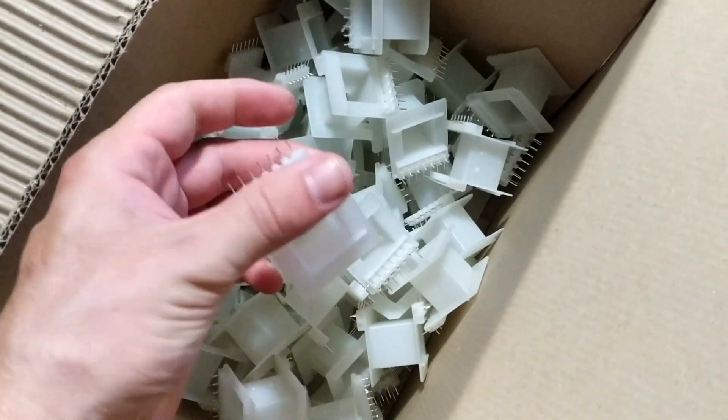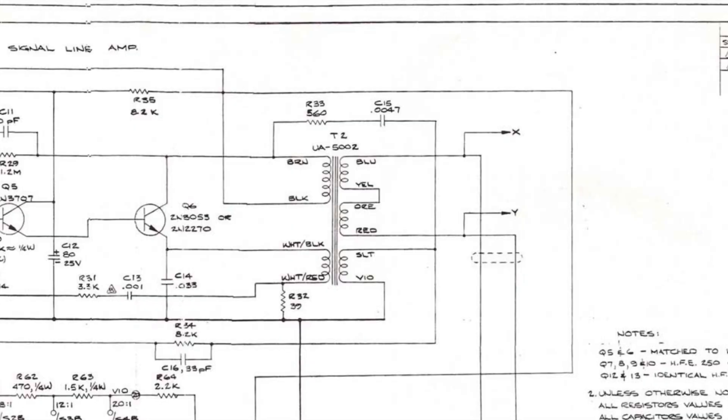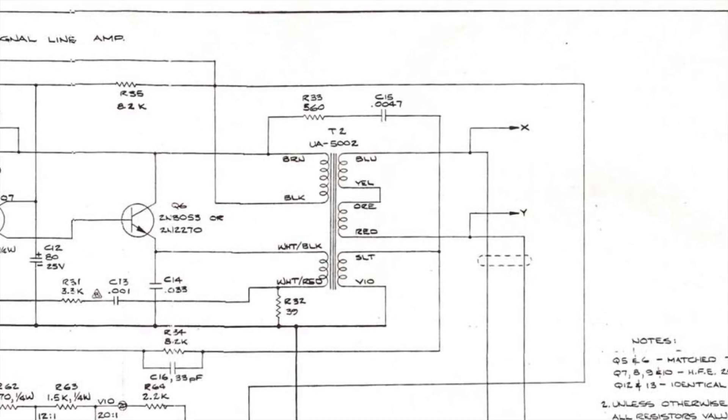After reverse engineering the original output transformer, I've acquired the PCB-type bobbins which make life a lot easier because they don't require any lead wires — you just solder the taps to the metal pins on the bobbin.